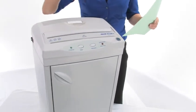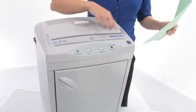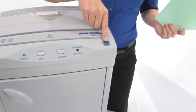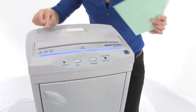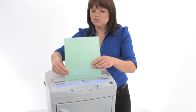We don't have any lights on here — we are not using any energy. This is because it's an energy smart machine; until I start to shred, the lights come on and that means we are ready to go. So let's shred.